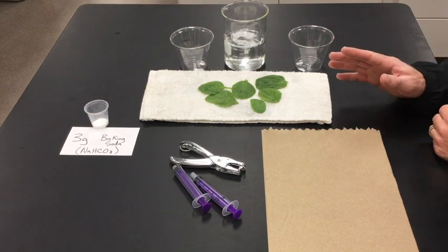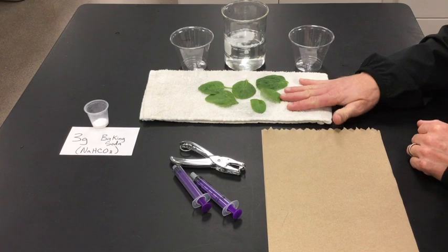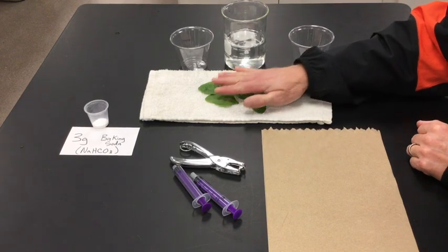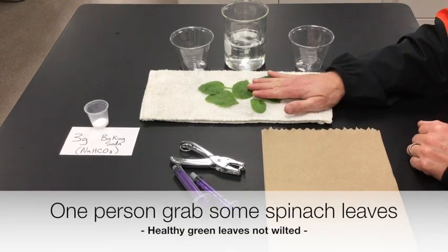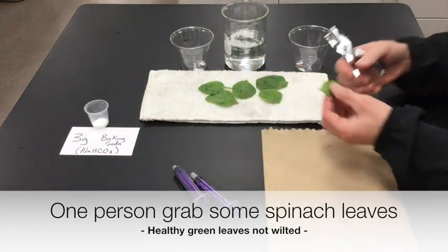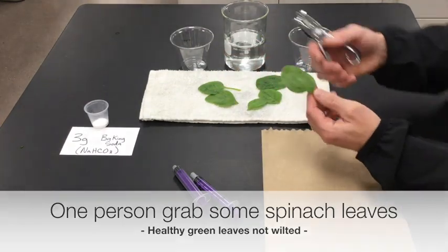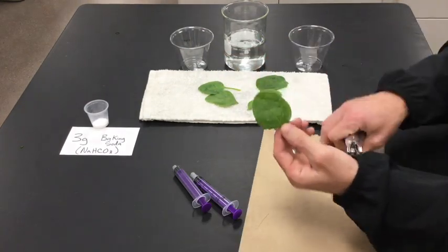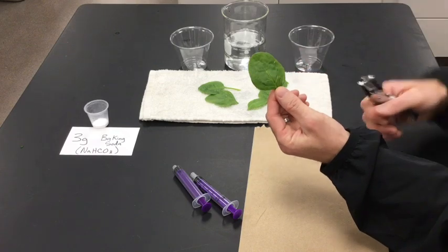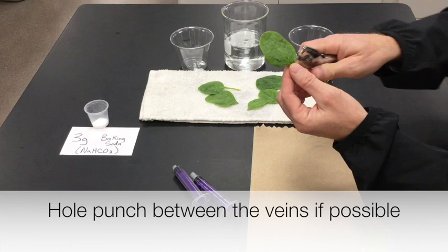To get started efficiently with a group of two, one person should take care of getting a few spinach leaves and getting some of the leaf discs created. Take the hole punch and try to punch out spaces between the veins of the leaf. Try not to punch holes from the veins.